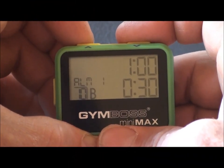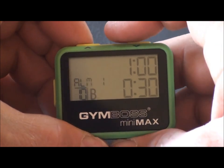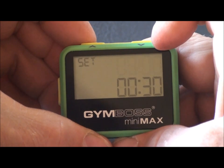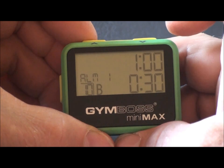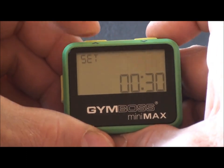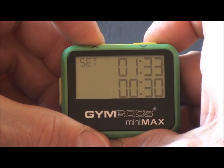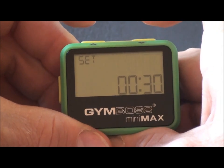Now we will demonstrate how to set your program, such as a two-minute interval followed by a one-minute interval. First we'll push the set button to enter setup. Set is displayed on the screen with a flashing variable — you are now in setup. Push the set button, and we can now use the scrolling buttons to scroll up to two minutes. Holding scrolls it fast; each push scrolls it slow. Two minutes.